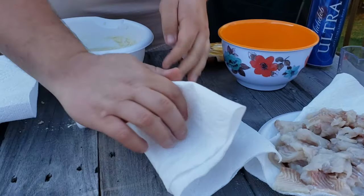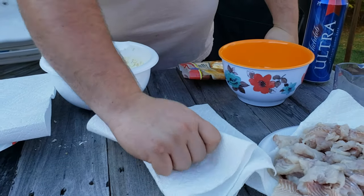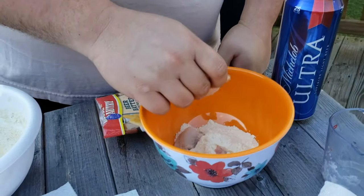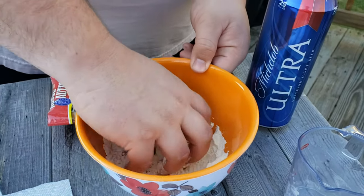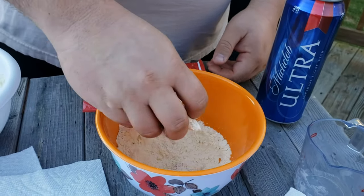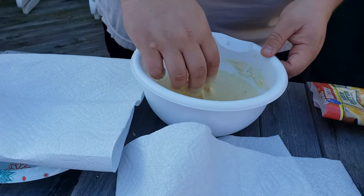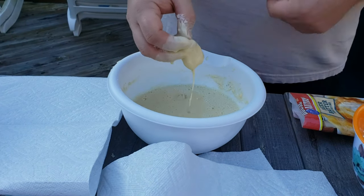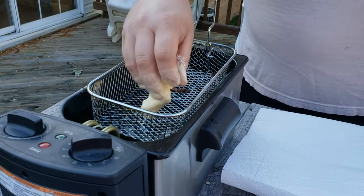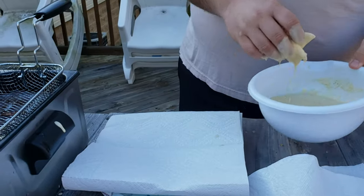Take a couple of chunks at a time and dry pat them real good with a paper towel so they're good and dry — this helps the dry rub stick well. Give the nuggets a bath in the powder first, just toss them around, lightly coat them, then shake the excess off. From there go right into the batter and coat them. Then it's into the deep fryer — I've got canola oil in here with the temperature set at 350 degrees.